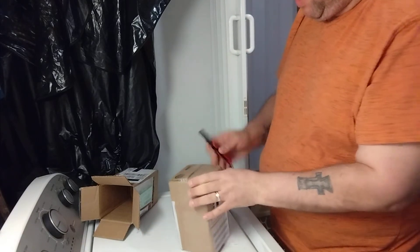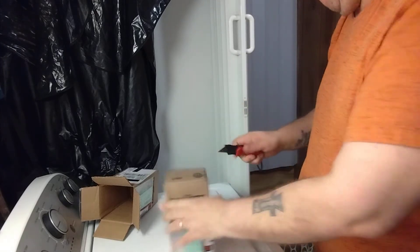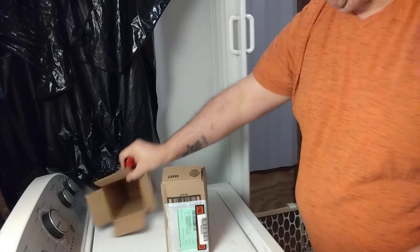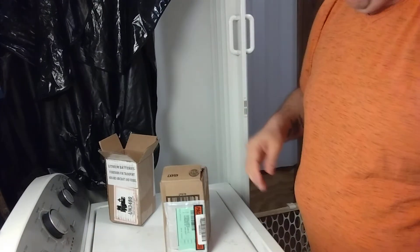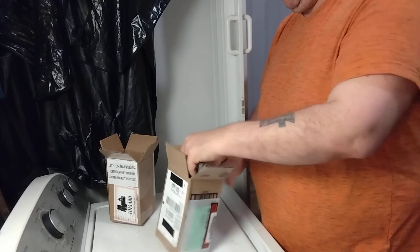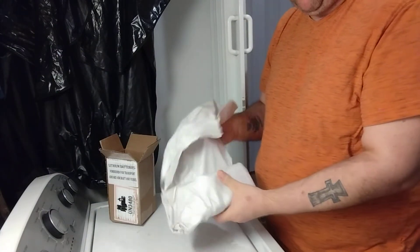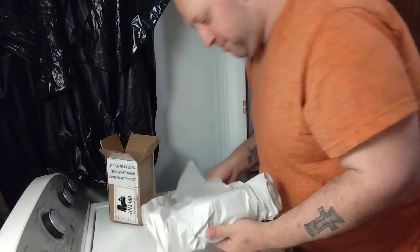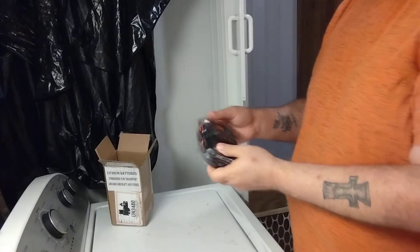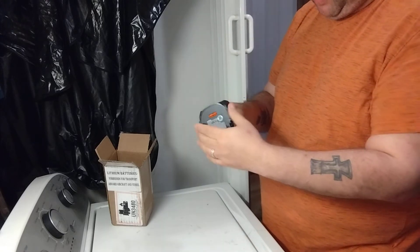Let's see what the next one's going to be — probably the same. Shocker. That one's going to be really bad. Go figure. Two of the same batteries — 2.0s.